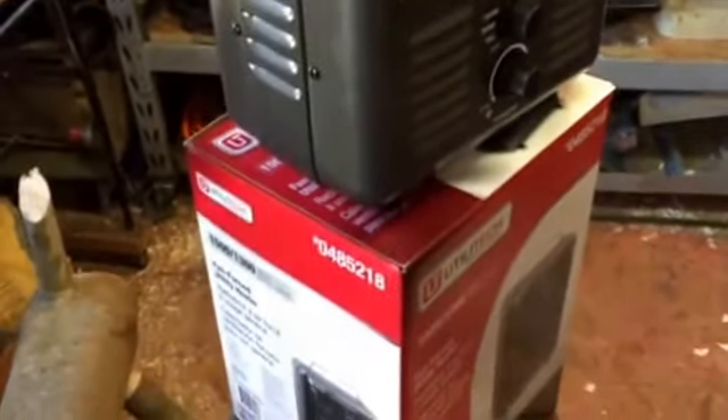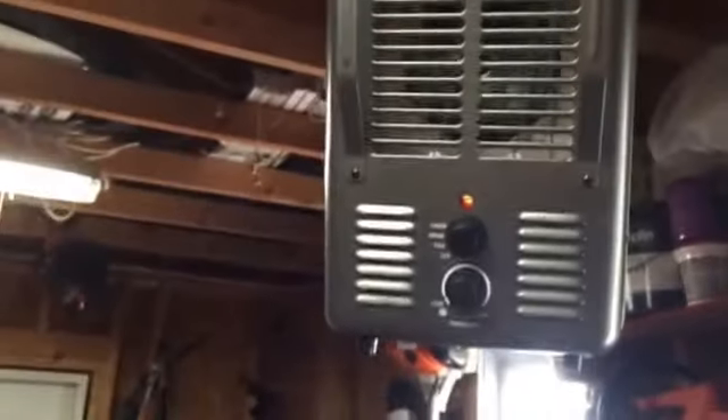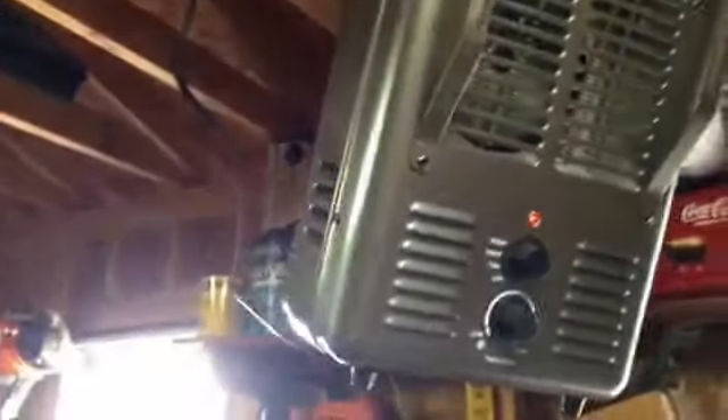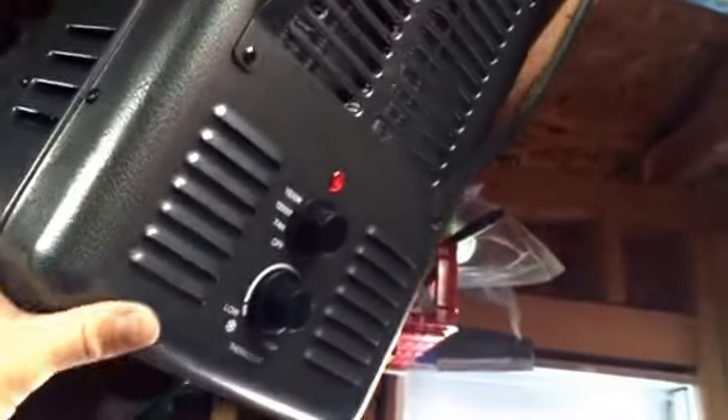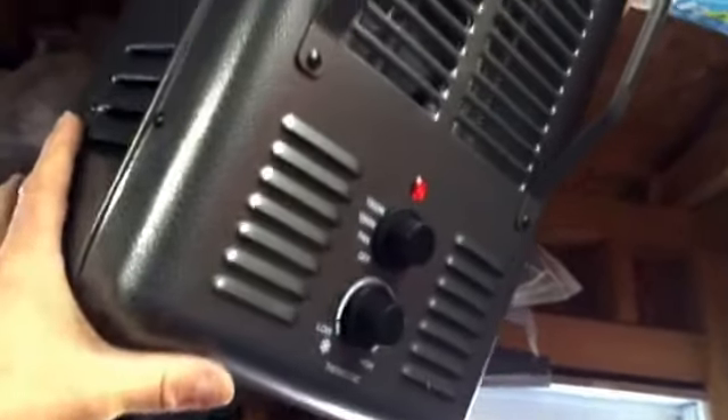Now I've got it hanging up with some chain — I already had it wired up there and just added a piece. This is not the manufacturer's recommendation; I definitely don't advise doing this if you're not comfortable with hanging it. What I want to show you is if you tilt this thing, it'll cut off.